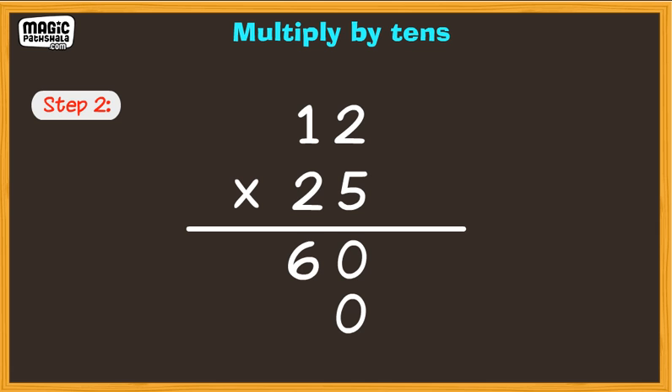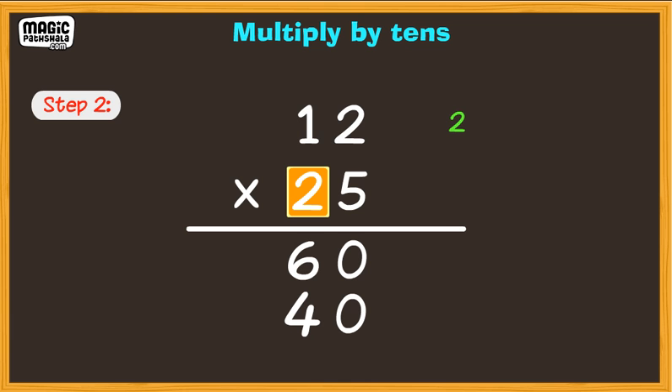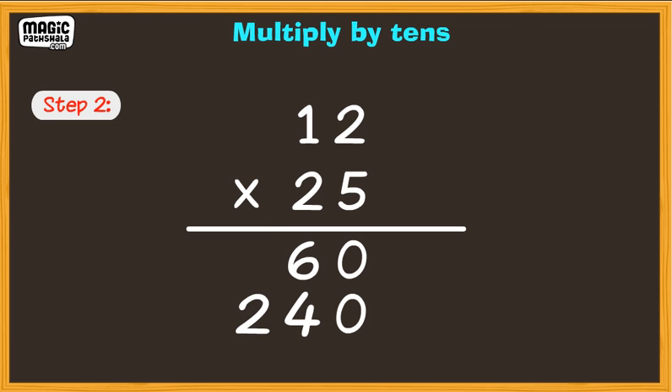multiply by 2. 2 multiplied by 2 is 4. Next, multiply 2 by 1, we get 2. It is very important to keep your numbers in a straight line.